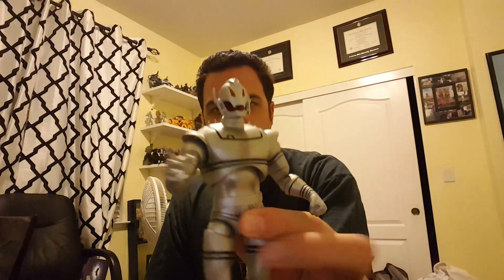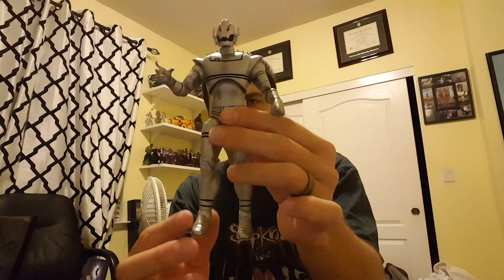And then second, I got the Marvel Select Ultron. I remember you guys were telling me I should definitely check this one out, so I kept that in mind. He does not have the stand, but he's actually pretty cool. I'll be putting up my Ultrons.